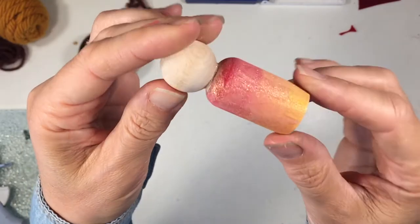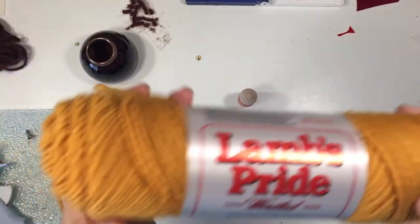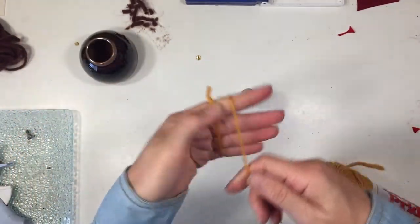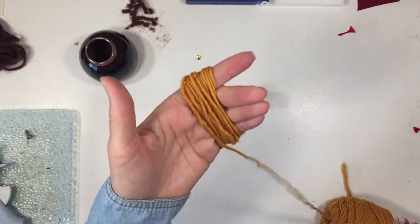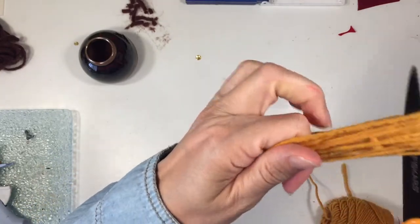Now I'm going to work on another peg doll. I used the same painting technique so I didn't show the whole process again — I just showed the peg doll. She looks very similar to the last one but this one is going to look different, and I actually really like the way she turns out.